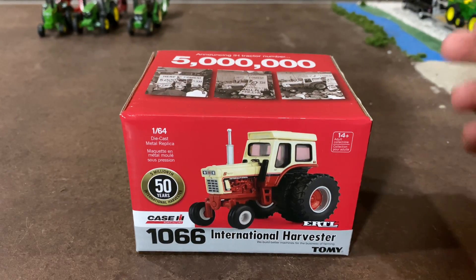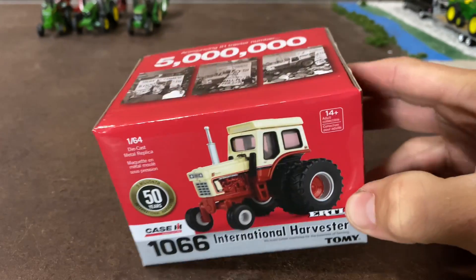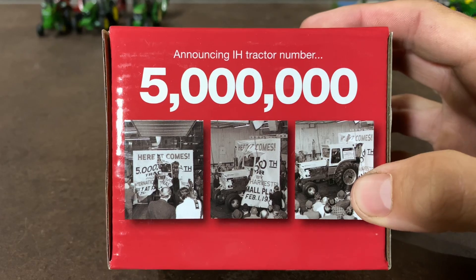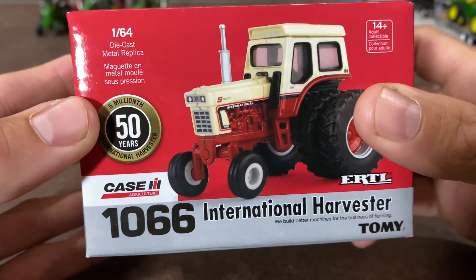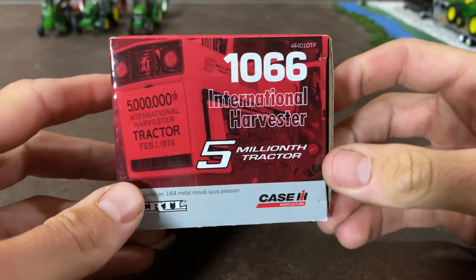Welcome back to Winder's Model Farms. We are going to be doing a review over this 1066 International Harvester. This is the 5 millionth Case IH tractor — this is a replica of that with the special paint job. This particular toy is celebrating 50 years since this tractor was made in real life.